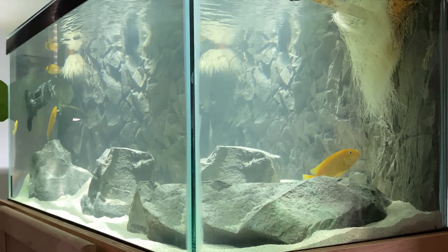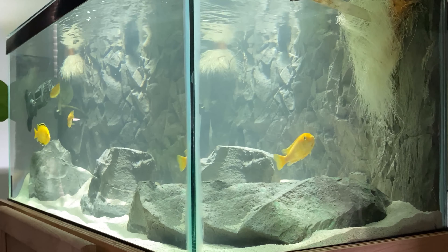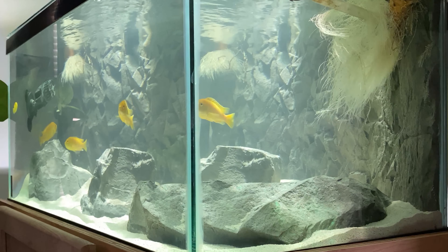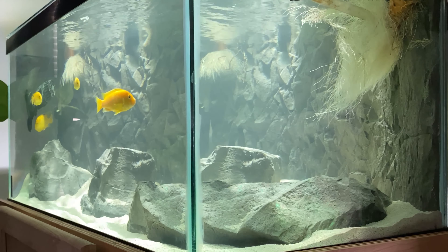For anyone wondering, the substrate is CaribSea African cichlid substrate. I wanted it to look kind of biotope-esque — I wouldn't necessarily say this is a biotope per se, but it kind of gives off that sort of feel.